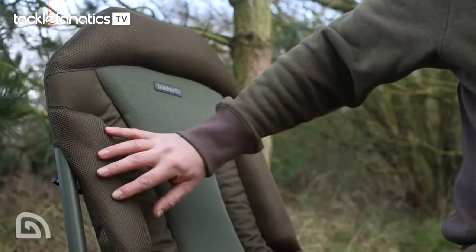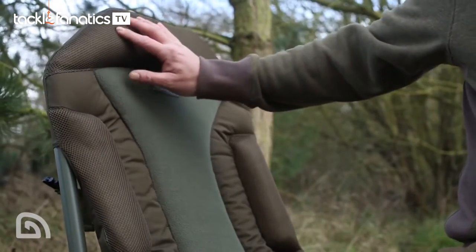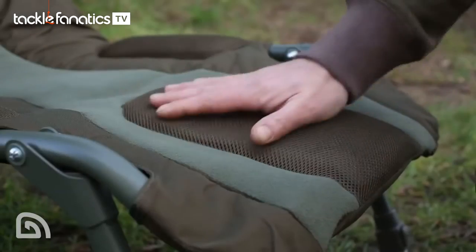Second is its comfort. Trust me when I say this chair is supremely comfortable. It's got padding in all the right places — on the sides, on your shoulder blades and also on the front — so really, really comfortable.